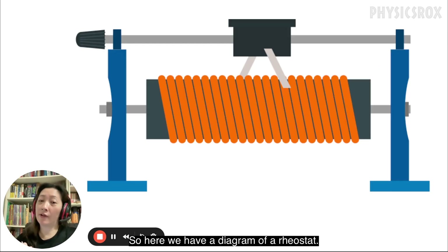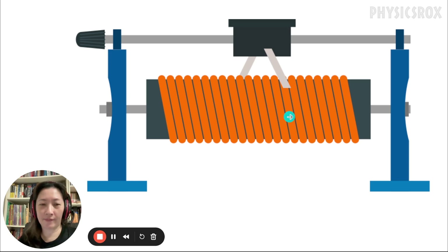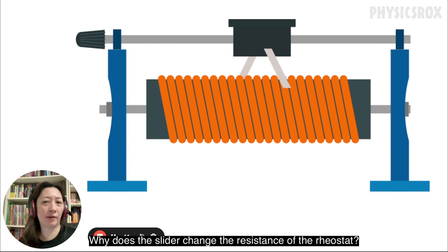So here we have a diagram of a rheostat. We have the slider on top and the wire coil at the bottom, and the slider is touching the wire coil. When we want to change the resistance of a rheostat we need to move the slider. Why does the slider change the resistance of the rheostat?